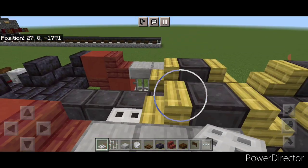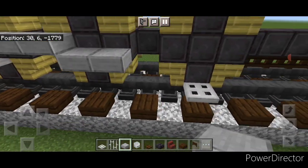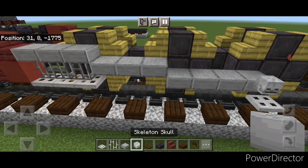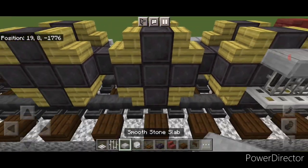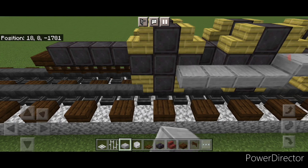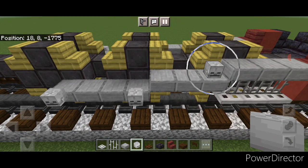Then take your smooth stone slabs again. Drop one hitbox down behind these and do three slabs, drop a hitbox down, do four slabs. Then put a skeleton skull here, here, and right here, and right here. Copy on this side: take smooth stone slabs, drop a hitbox down, do three here, then drop down one again and do four. Put a skeleton skull here and here, and then one right here.